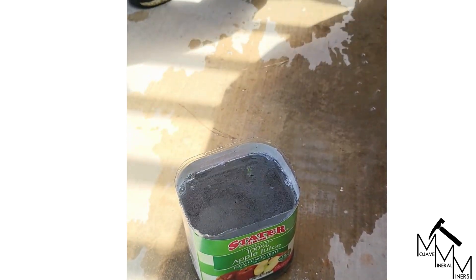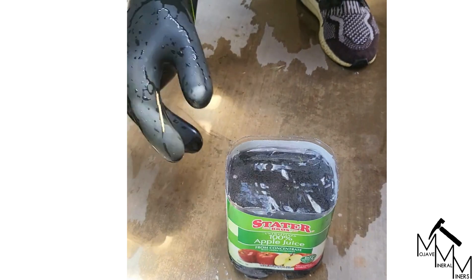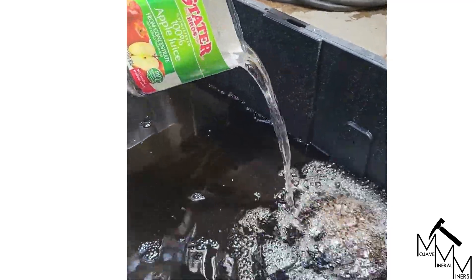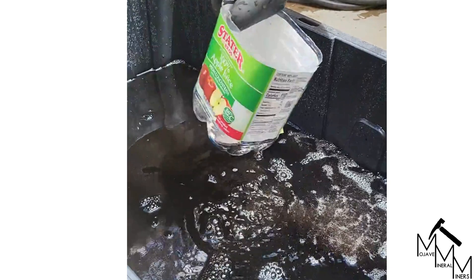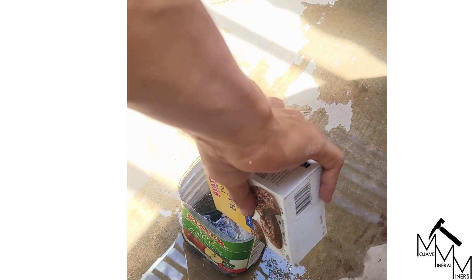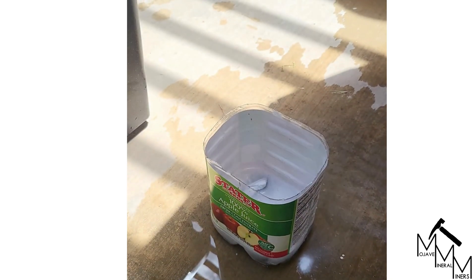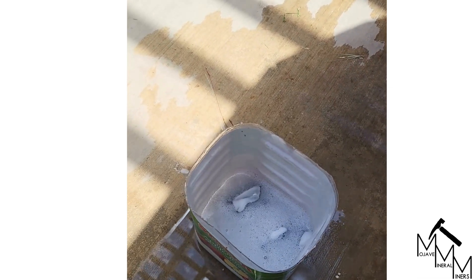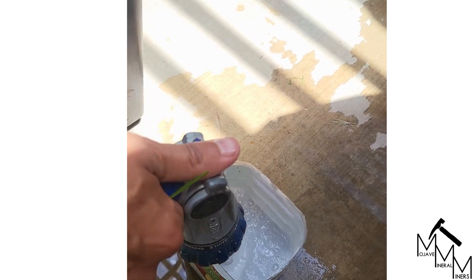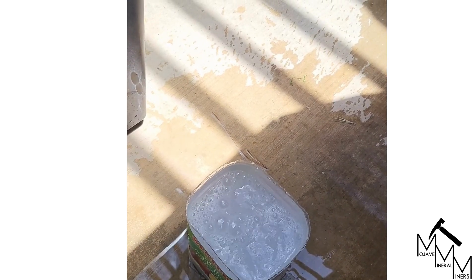Go ahead and put one of my gloves on, and then we're going to safely dump this into our waste acid solution. Add some bicarb to that — heavy dose, don't be afraid — and then we're going to fill it back up with water to dilute the solution again and mix up that bicarb so it actually dissolves.